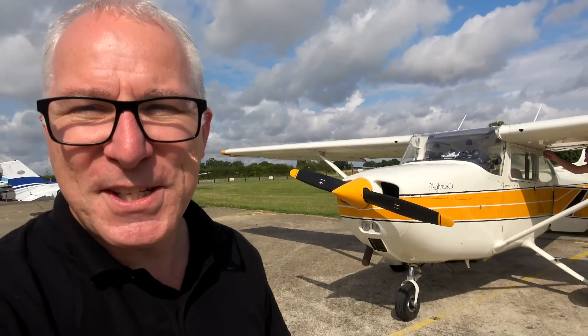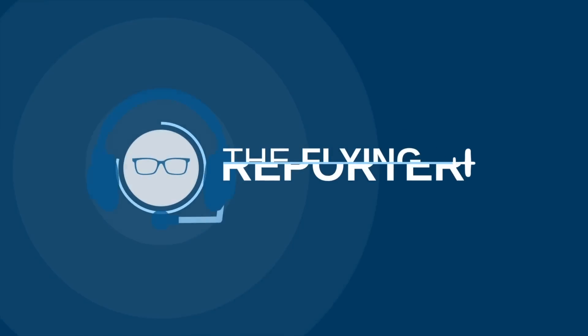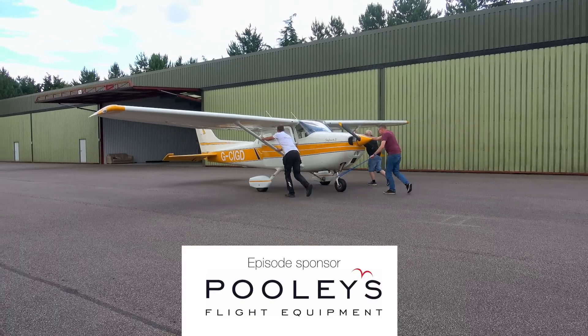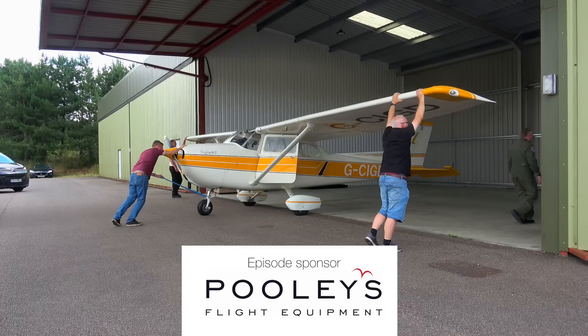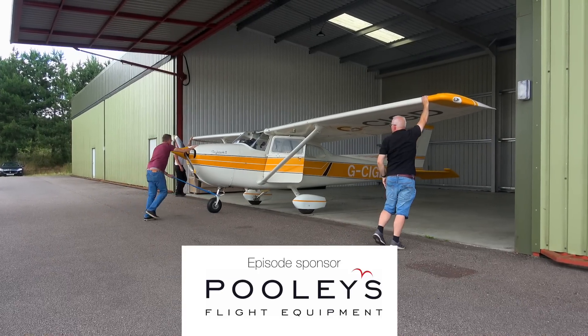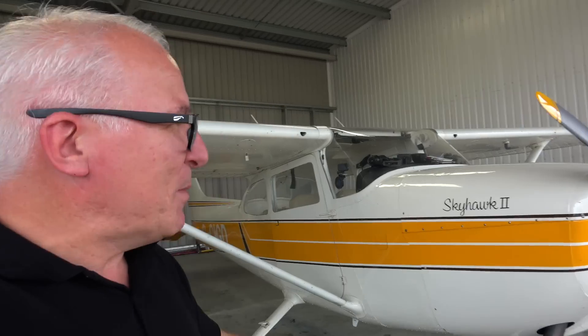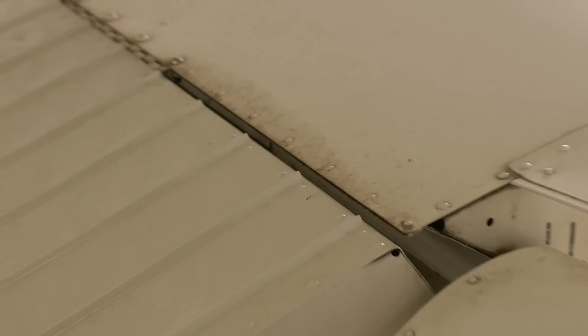We're going to give this Cessna 172 some TLC. This 1975 Reims Cessna 172 Skyhawk has been well looked after, but some of the paintwork — especially on top of the wings — is looking a little bit tarnished as they tend to do after a few years. It could do with a bit of a clean and polish.